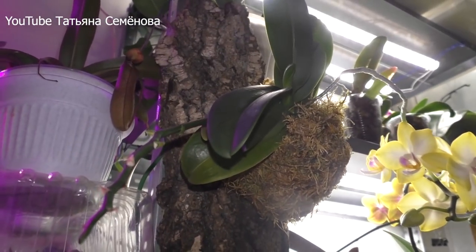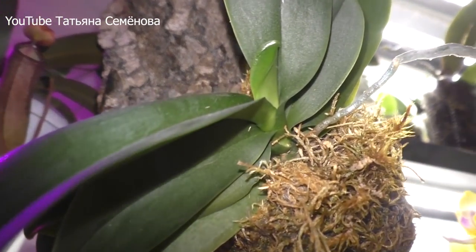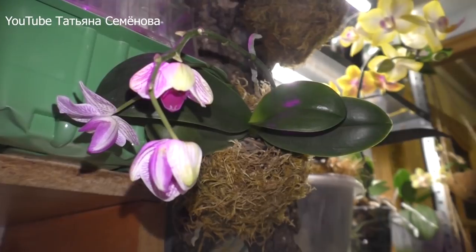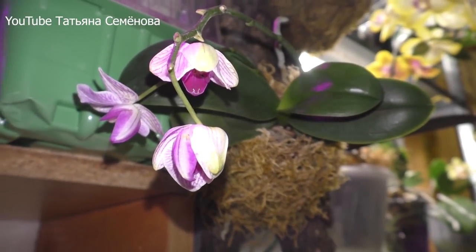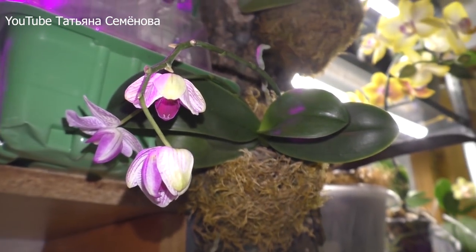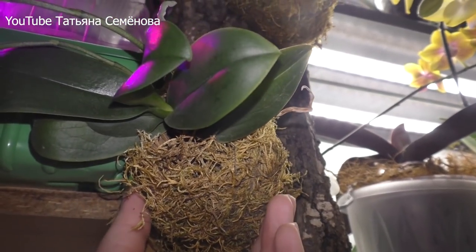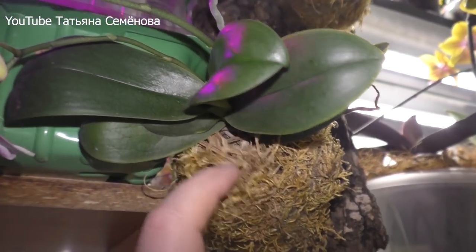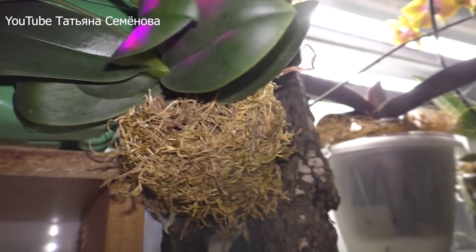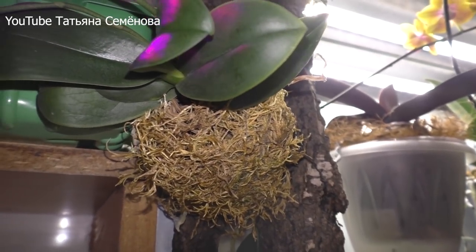Вот эта орхидейка уже отцвела, она продолжает наращивать корешочки и новый листик. А вот эта продолжает свое цветение, которое уже тоже подходит к концу, но тем не менее выглядит привлекательно. Эти шарики я обмотала еще слоем мха, так что под этим мхом есть ротанговый шарик для сохранения влаги на гораздо дольшее время.